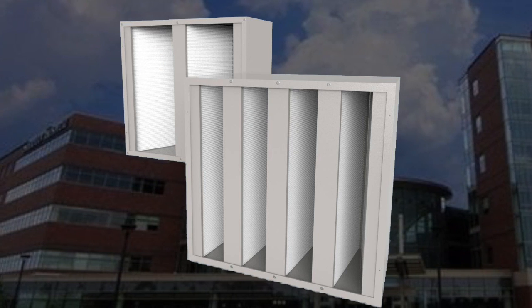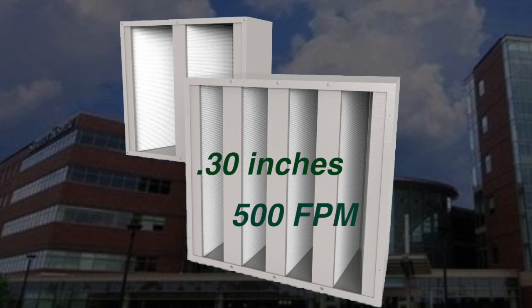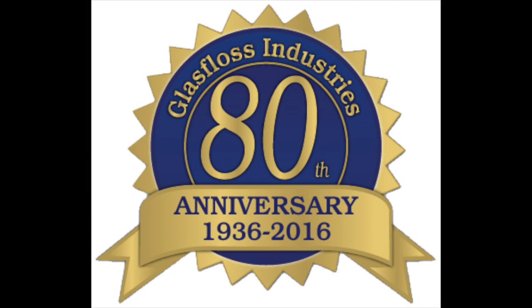The PureCell V MERV 14 filter's initial resistance of 0.3 inches at 500 feet per minute allows for energy savings and extended filter life. GlassFloss Industries is the oldest American independently owned and operated manufacturer of HVAC filtration products and is a clear choice since 1936.